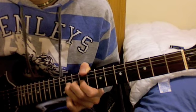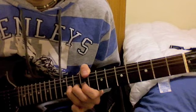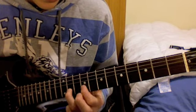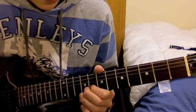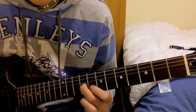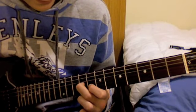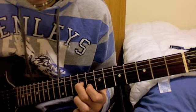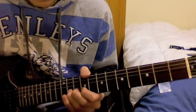Release it again, then pick that release note. Go down to the 8th fret of the B string and play it with your 1st finger. Move your 2nd finger onto the 9th fret of the G string, then play the 8th fret of the B string again.